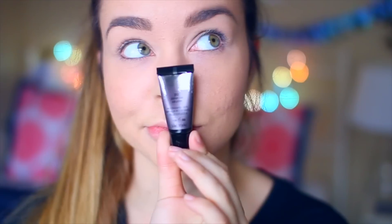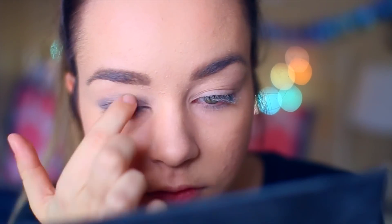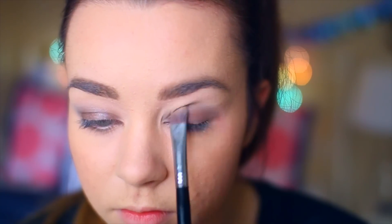And then for eyeshadow, I'm first priming my eyes, and then I'm using a cream eyeshadow — it's just like a gray purple-y color — and I'm going to place that all over my eyelid, which is a little different and darker than what I usually do. But it's New Year's, it's a special occasion, so we got to go a little cray-cray. And then I'm taking my Lorac eyeshadow palette and putting a similar color on top just to set it all.